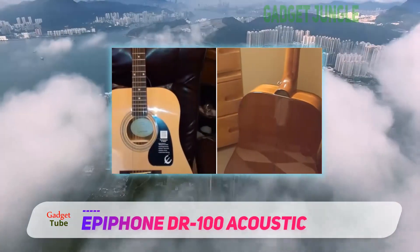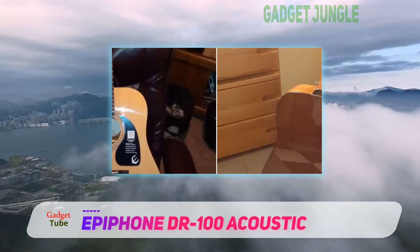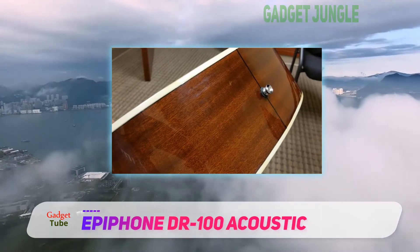It has a profile that is not too thick or not too small and allows for a variety of playing styles. It has easy playability and optimized sound quality.